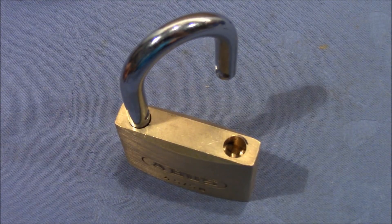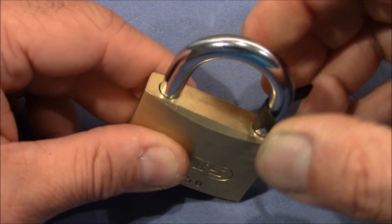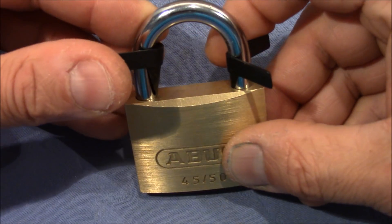And on high-quality products like this Avos, you will find tight tolerances on the shackle, so that a shimming attack is out of the question. It's just too tight in there to get two shims in at the same time to pull the shackle out.